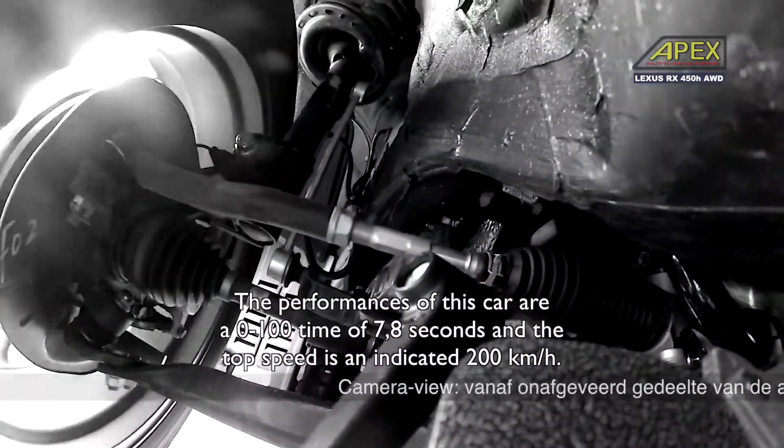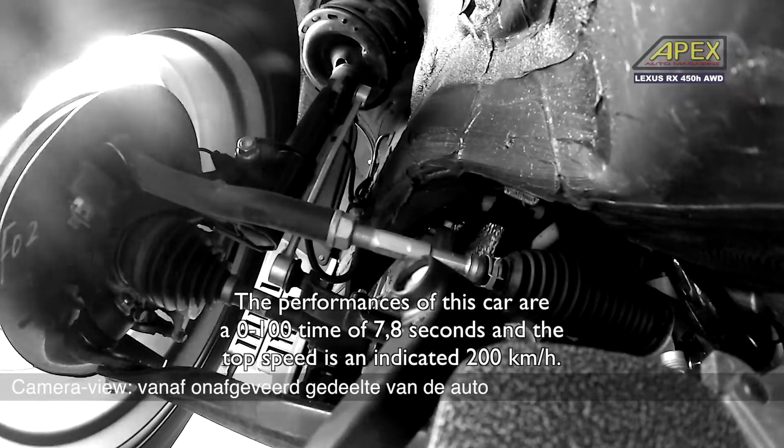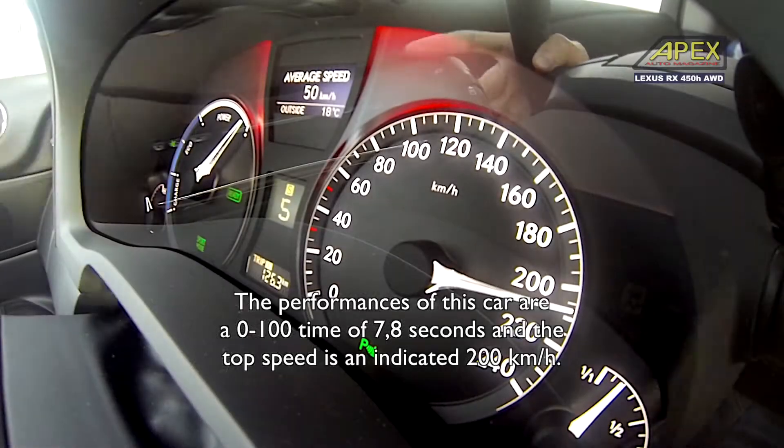The performance of this car is a 0-100 time of 7.8 seconds. The top speed is 200 km per hour.